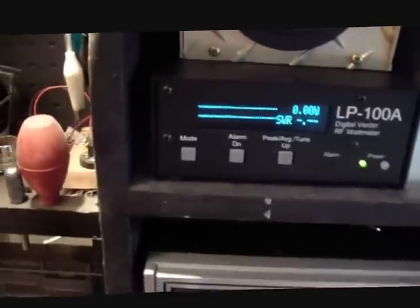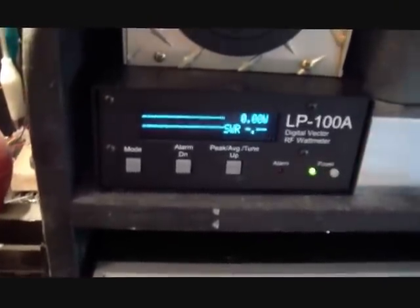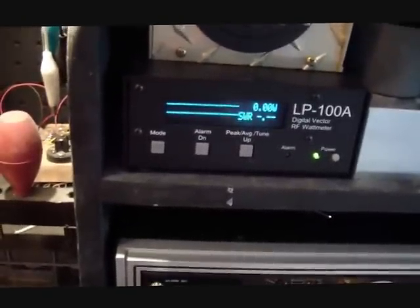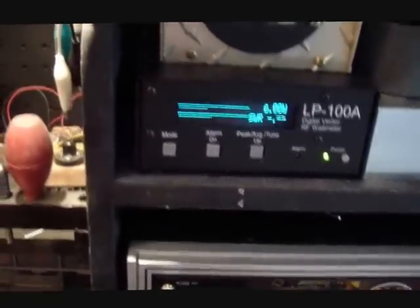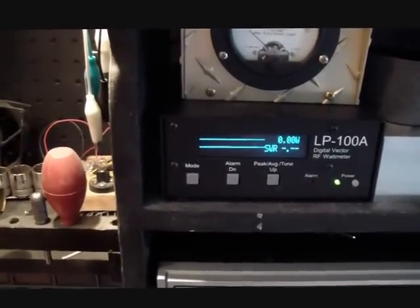I did get the LP100 back in. The fellows that build the LP100s — they're phenomenal, and their customer service had it right back to me probably within about a couple days. Just had an issue with the coupler, which they got fixed, and everything's flawless.